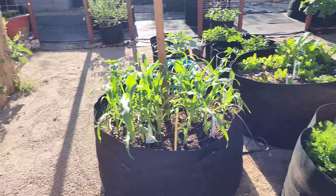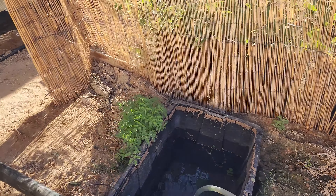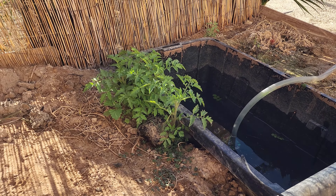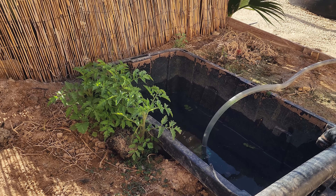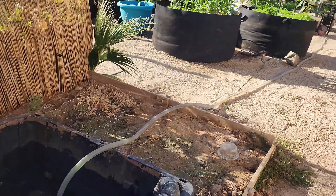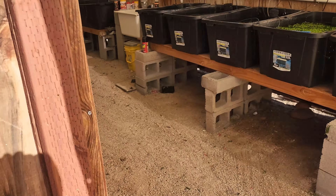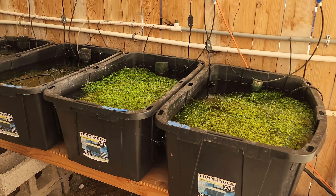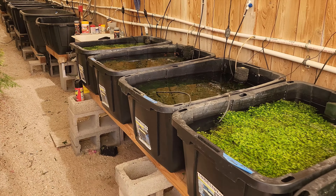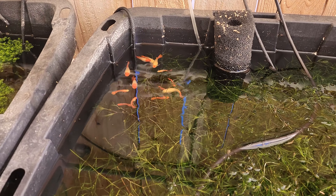And coming up — you know, with talk of national food storage issues — raise your own food. These are just tomatoes that volunteered from last year. They just pop up and we're letting them grow. Guys, we thought we'd show you this system because I'm really proud. This is not something we've shared before, but I'm really proud of it because I'm enjoying eating fresh organic vegetables grown directly from fish waste.